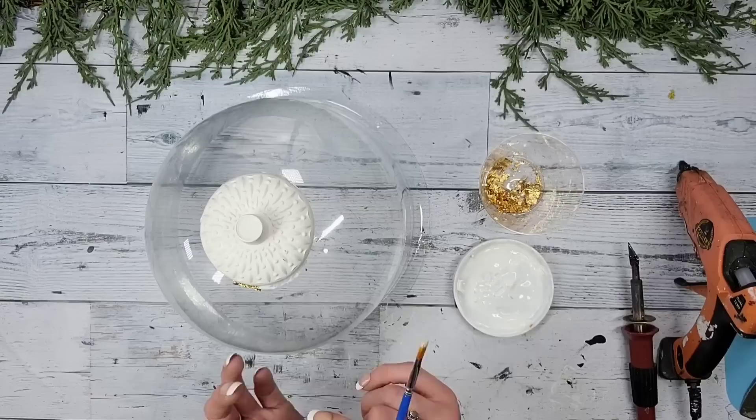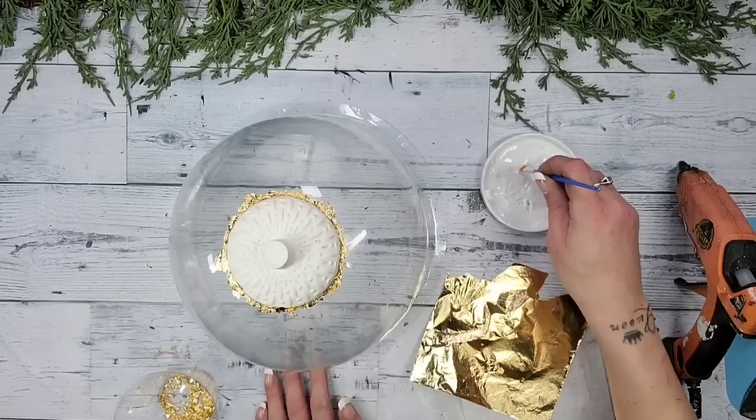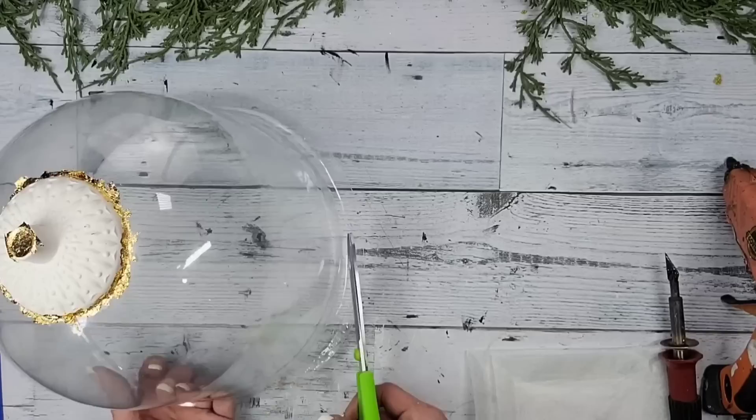I want the top part of the cloche to match the bottom, and also because I want to gold leaf more — it's super fun. So I placed some mod podge on the top part around where I glued the jar to the cloche; this also helps so you don't see any seam or hot glue. I also added some gold leaf in the center of the very tip of the top. Once the mod podge was dry I trimmed a little bit off the very bottom of the cloche with scissors, wiped off the excess gold leaf, and placed the cloche on top of the tray — look how stunning!